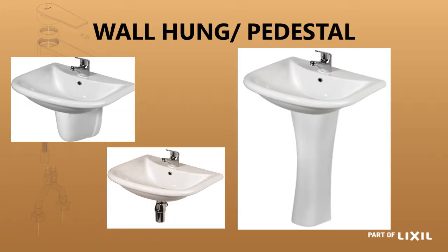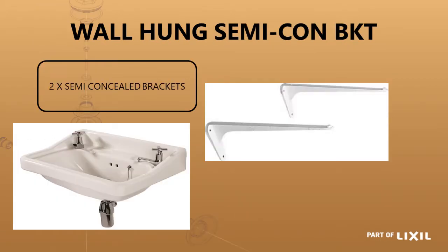If we have a look at wall-hung basins, which include a full pedestal as well as a half pedestal, the installation of the basin is exactly the same in all three applications where you bolt it to the wall using two 10 millimeter fixing bolts. You would then attach the half pedestal directly onto the wall underneath the basin and that comes with its own fixing set as well.